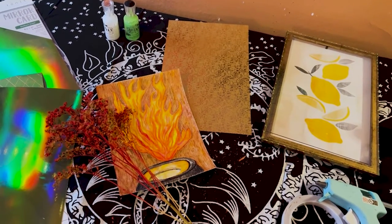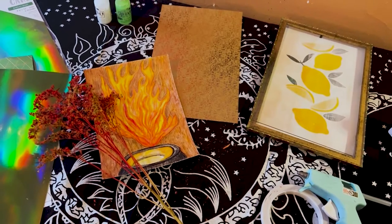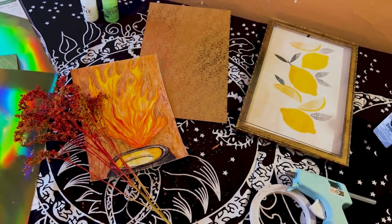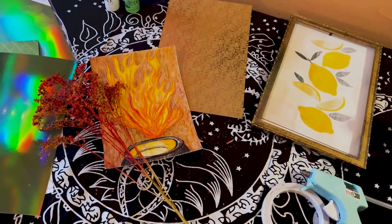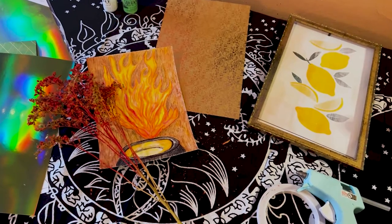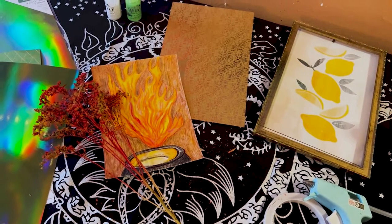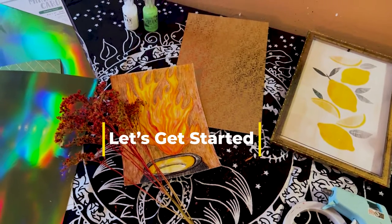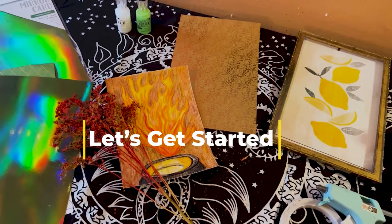Hey guys, welcome back to my channel. It's Marisa and if you are new here, welcome to Marisa's Moonlight Creations. In today's video, I am going to be making a piece of altar art and it is Bridget's Flame. I know Imbolc was on February 2nd — I'm actually filming this on February 3rd — but I still want to honor Goddess Bridget and make some altar art. Let's get started with the Bridget's Flame project.